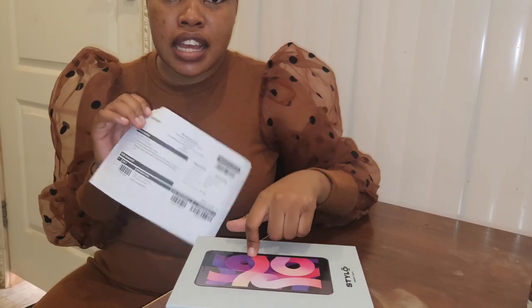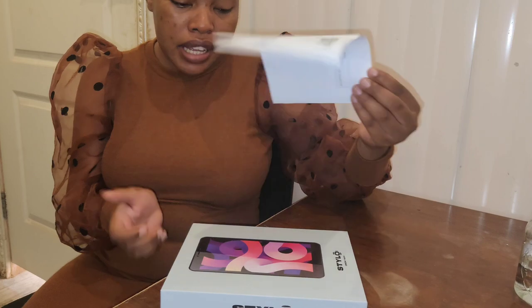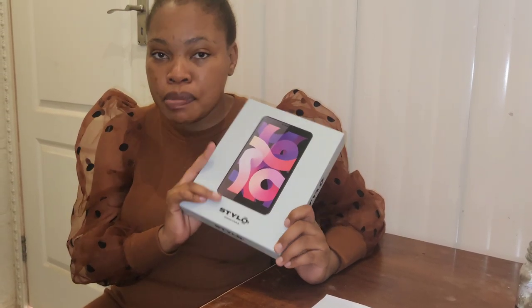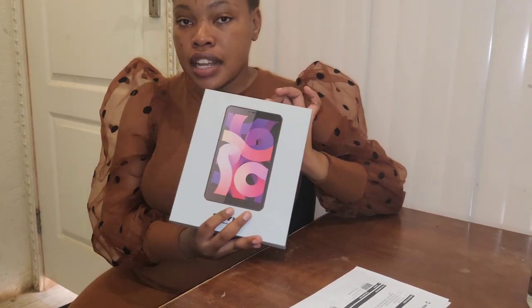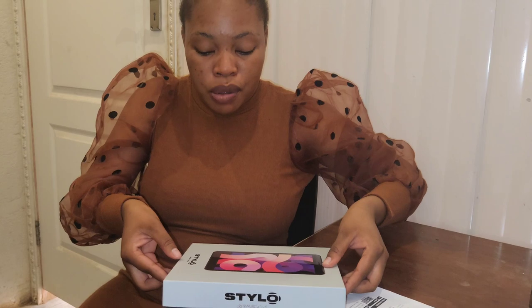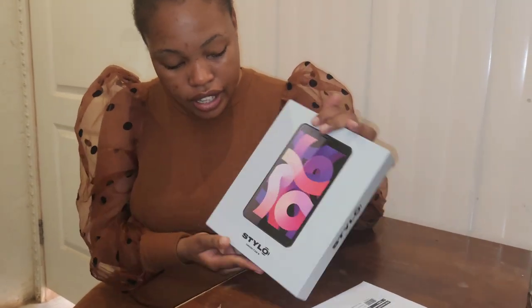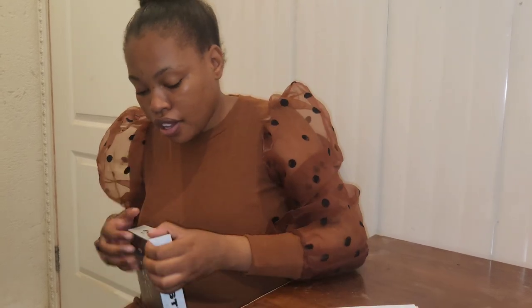So this is the receipt — my sister went to Pep and I bought this tablet at Pep in South Africa. I bought this last year because I thought I had lost my phone, and I was frustrated. I decided to just buy something affordable, and when I recovered my phone I would give it to my little brother — he's about seven years old. The name of this tablet is Stylo, and I bought it for about one thousand rand at Pep.